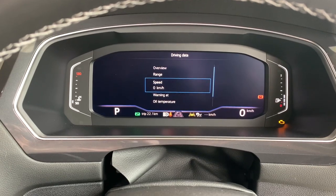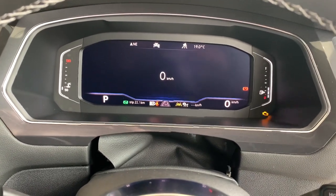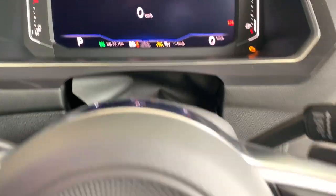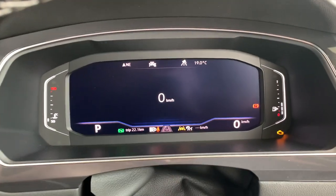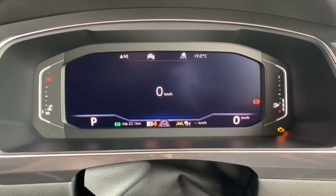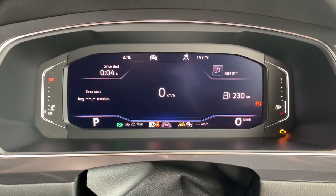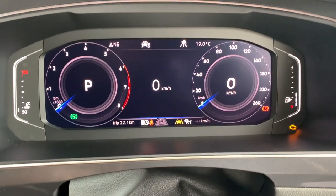So what we might do just to show you something — we'll select our digital speedo in the middle. You'll notice that we've now got two displays coming up on the screen. If you push the view button, you can change it to give you more information on the screen, or change it back to a more traditional view.